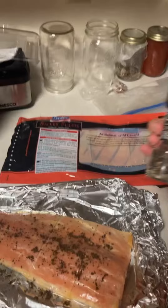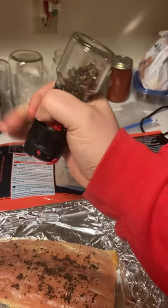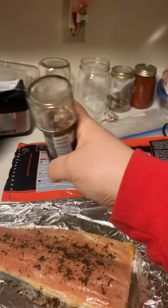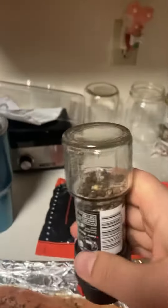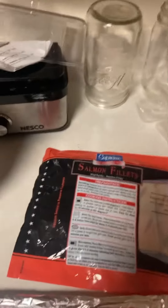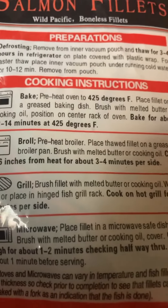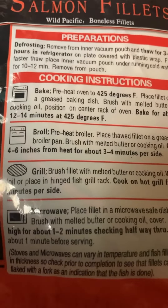And then the next step is black pepper. This is gonna be interesting. Come on, okay, there's gotta be a way. I cannot pepper this — I'm gonna be right back. All right, there we go. Then you just put it in the oven for 12 to 14 minutes.